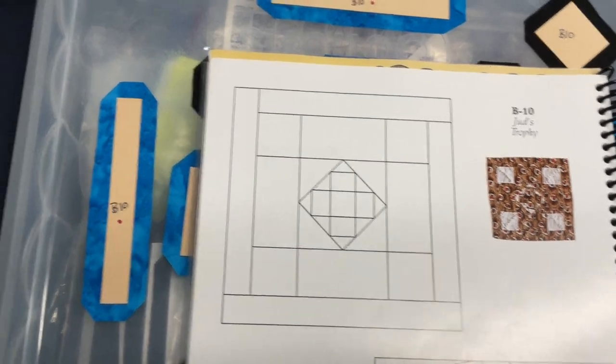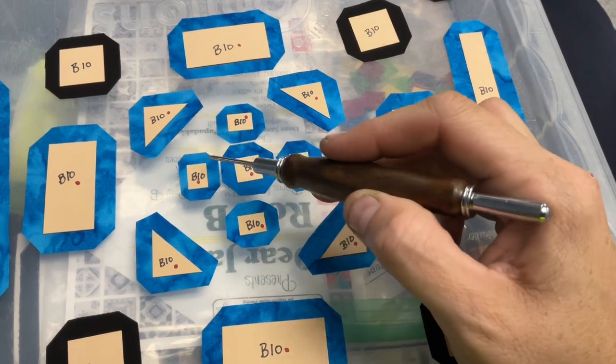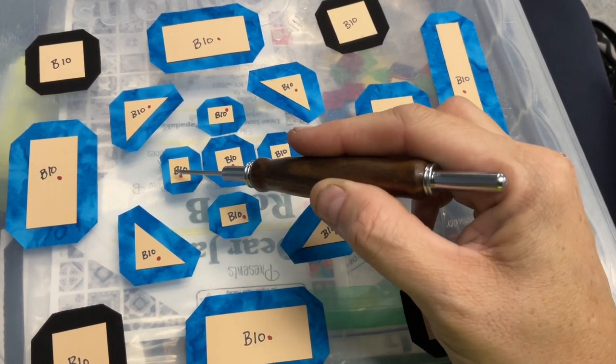For my piece layout, here's my center section. I'm going to baste these — with the little ones, I do the short sides first to get the sharpest points, and then I'll do the long sides. This one I cut a little too short but I think it should be okay.